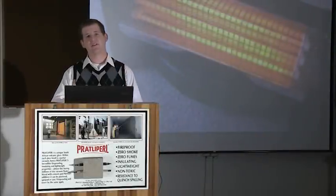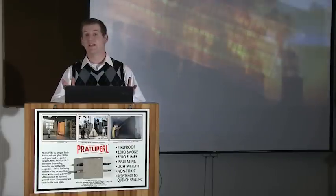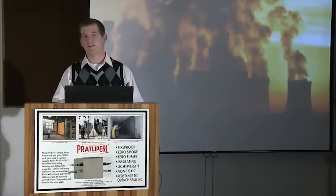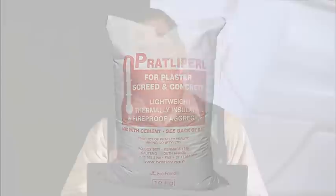In today's modern world, where the cost of energy is rising on a daily basis, the use of thermally insulating building materials is crucial. In this presentation, I'll be discussing Pratley Pearl, a revolutionary product that can double a normal brick wall's thermal insulation by merely plastering the wall with a 16mm layer of the Pratley Pearl product.